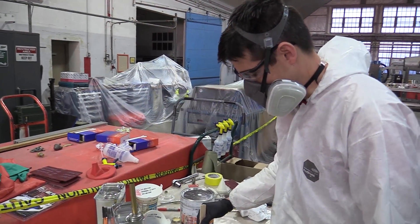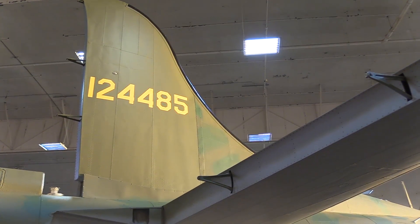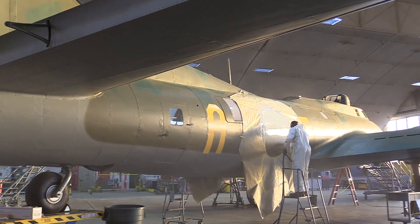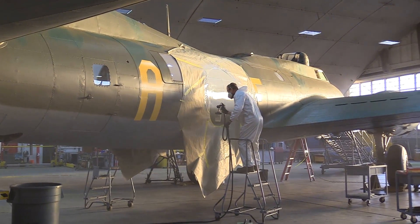We are using an authentic paint to the time period. It is as close as possible to what they used back then, so it is period-correct paints. That brings up other issues of relearning how to use those types of paints versus modern paints, and getting them to apply to the aircraft the way we want them to.